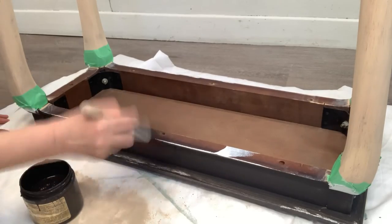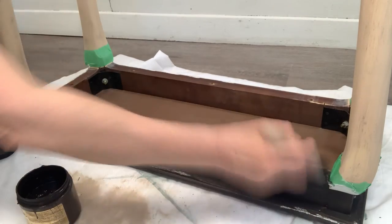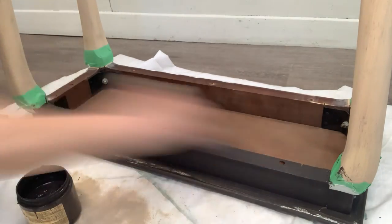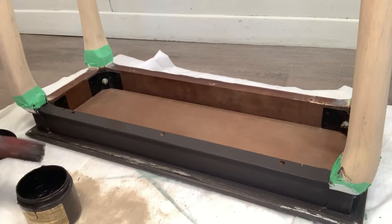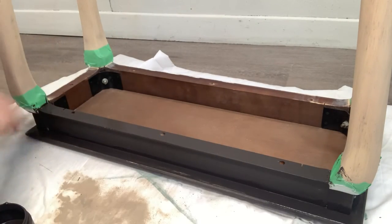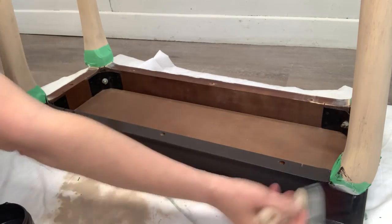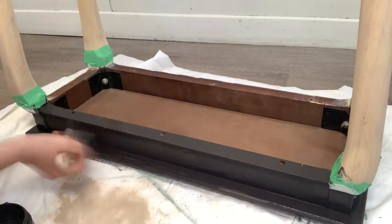As I've mentioned in a few of my other videos, if possible and the furniture is light enough, I always flip the piece over - both for cleaning and for painting. This way you can see what's going on underneath and you can finish it off beautifully. Once the two coats of Coffee Bean were totally dry, I removed the painter's tape.